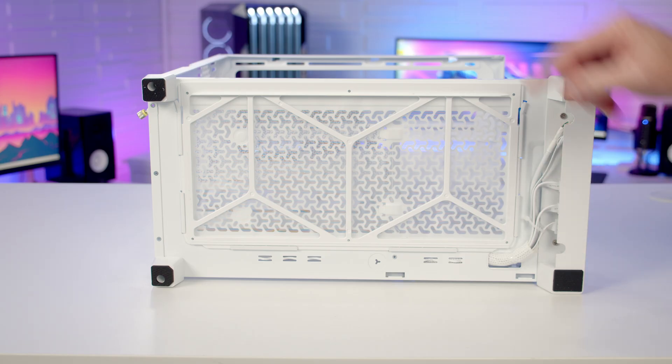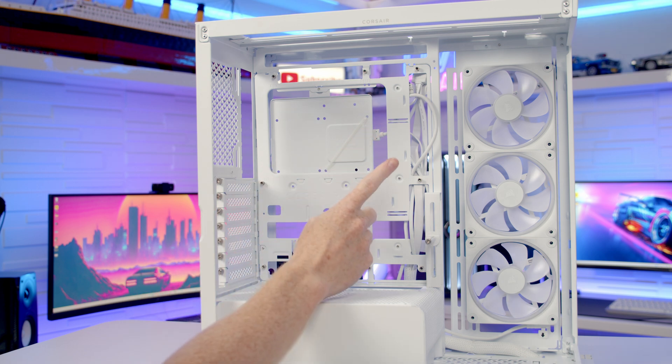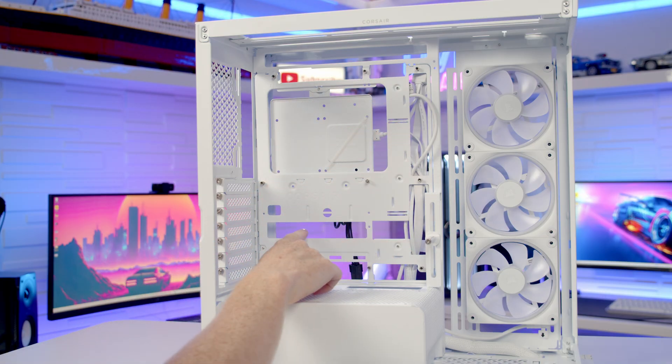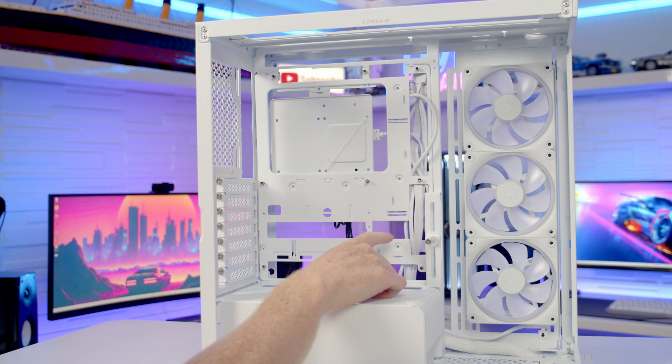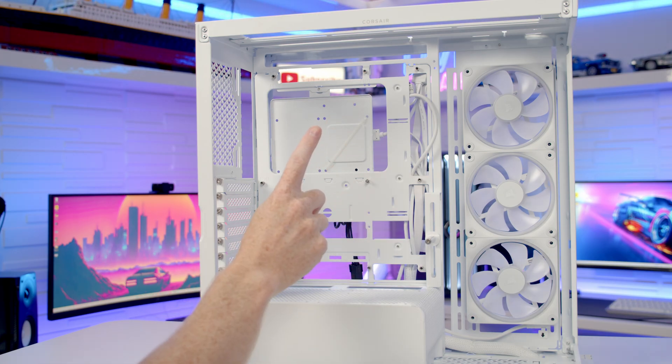There's a full-length dust filter on the bottom of the case that can simply be pulled out from the side for cleaning. In terms of motherboard support, the case supports motherboards up to EATX in size, with additional cutouts for back-connector ATX and back-connector micro ATX motherboards. If you want a CPU air cooler, the maximum supported height is up to 185mm.